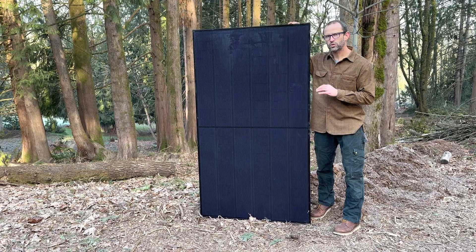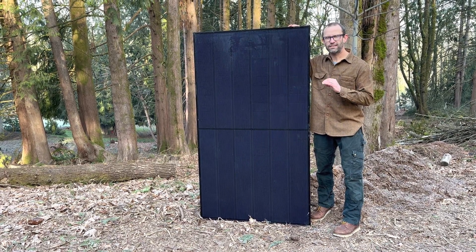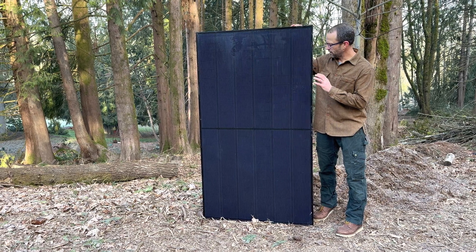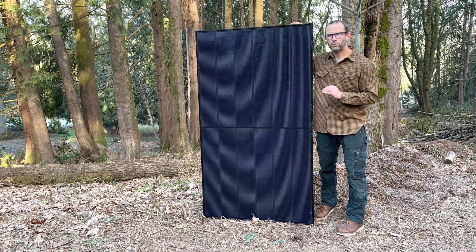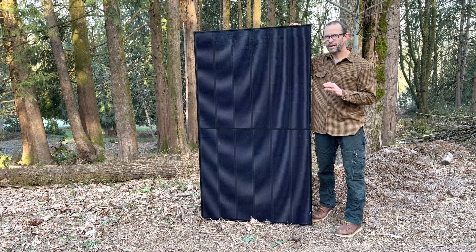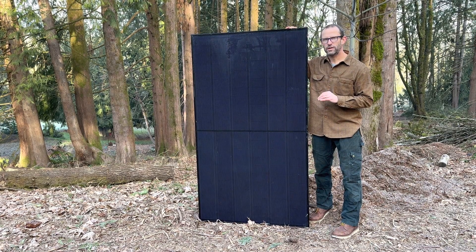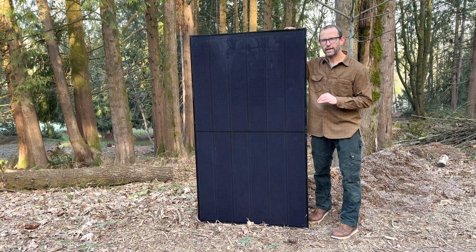Most importantly for this solar panel, it has an ultra-low degradation rate, meaning that even after 25 years on your roof, this 405 watt panel will still be producing 92% or more of its original wattage. Industry average is about 86%, so that 6% over 25 years is a pretty big bump over your standard panels.